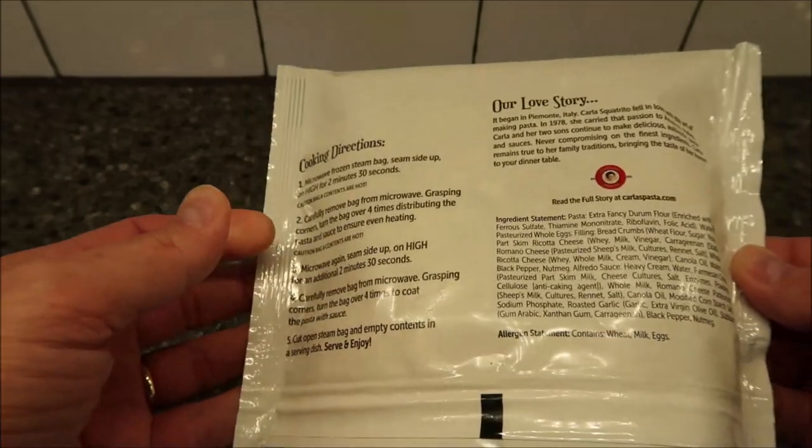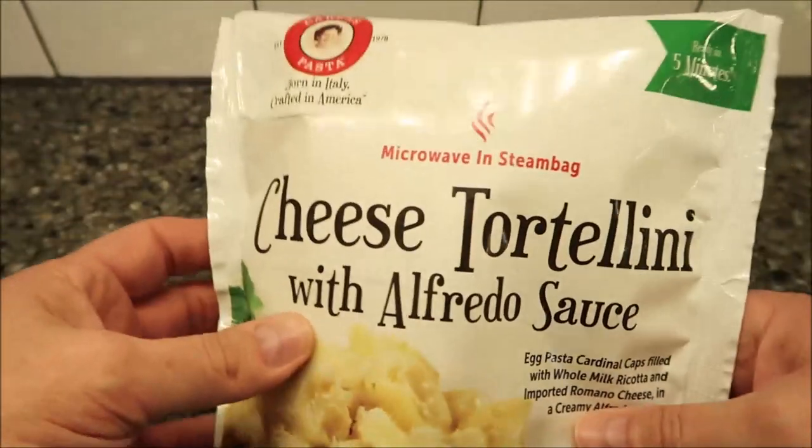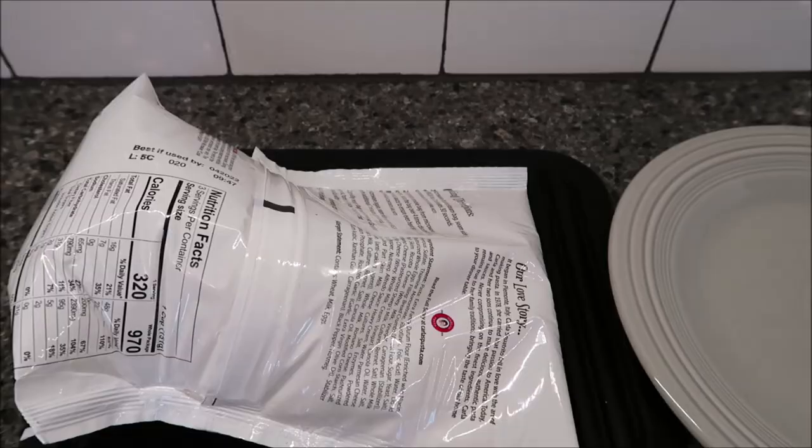I'm gonna get this in the microwave. By the way, this was bought at Kroger — it was $5.99, but it is a three-serving meal, so keep that in mind. $5.99 at Kroger.